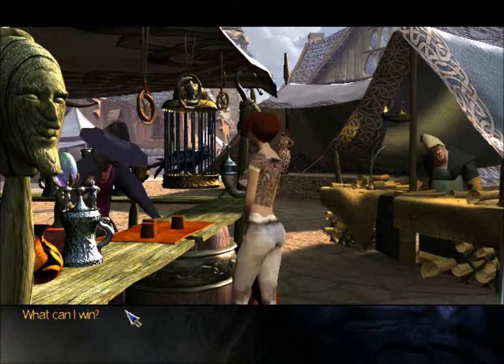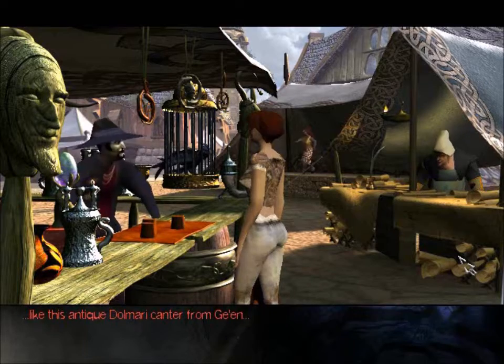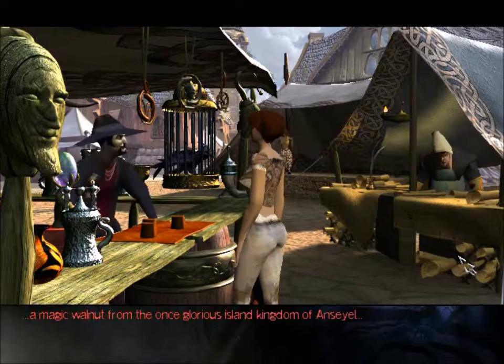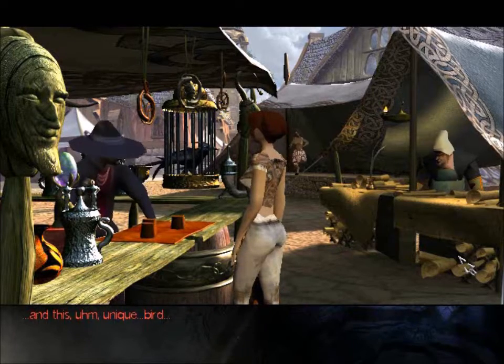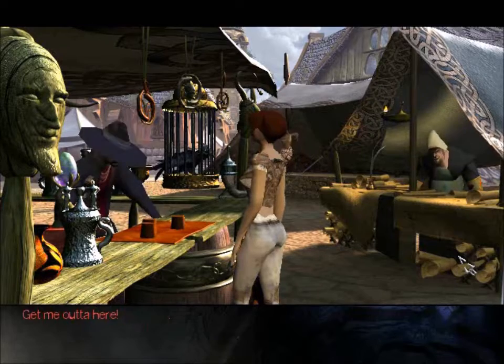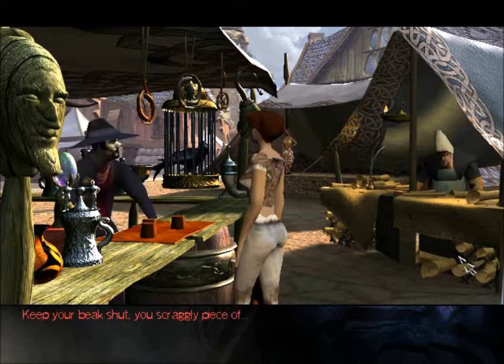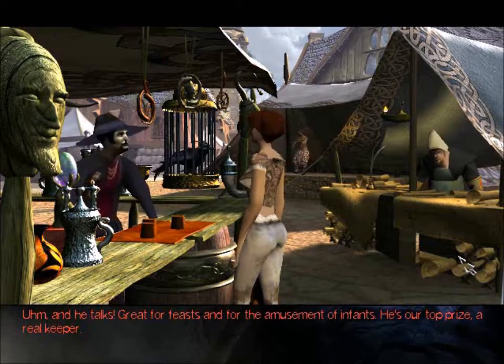What can I win? Well, there's coin of course. Double your bet or choose from a wide variety of exotic prizes — like this antique Domari canter from Guillen, a superb replica of Mount Tyrannae cast in pure solid iron, a magic walnut from the once glorious island kingdom of Ansel, and this unique bird. Get me outta here! Keep your beak shut, you scraggly piece of — and he talks! Great for feasts and for the amusement of infants! He's our top prize — a real keeper!